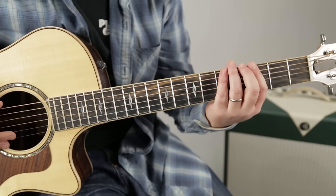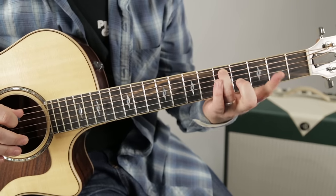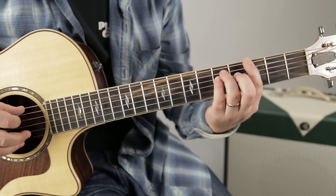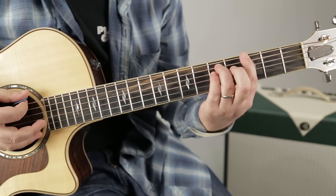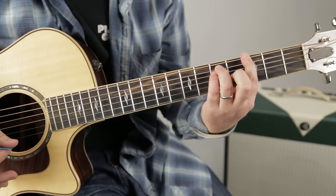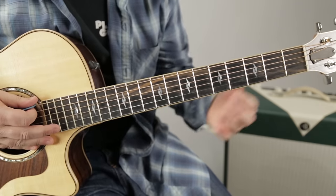Then it's a G power chord. It might look like I'm playing a bar chord, but I'm really playing the third fret of the low E, the fifth fret of the A, and with my pinky the fifth fret of the D. So that's a power chord as well.